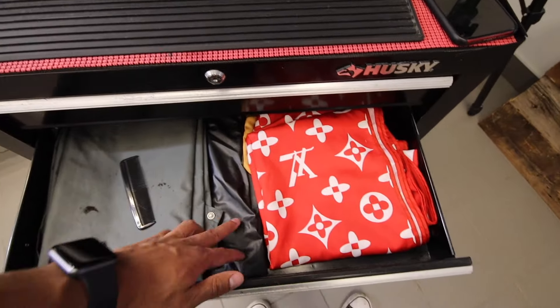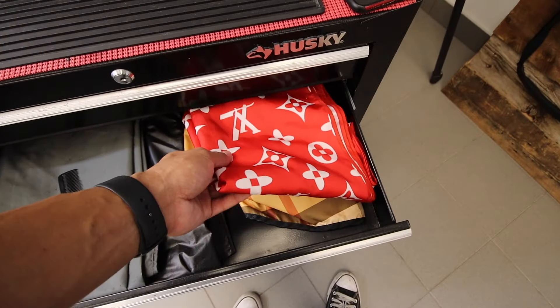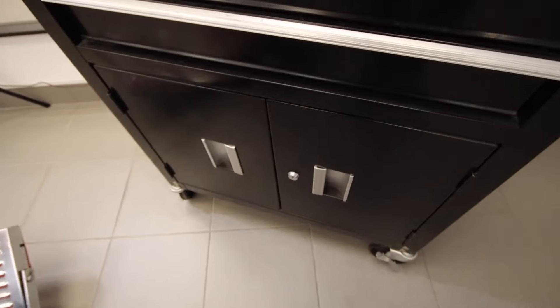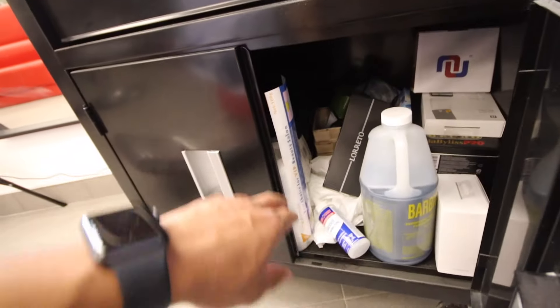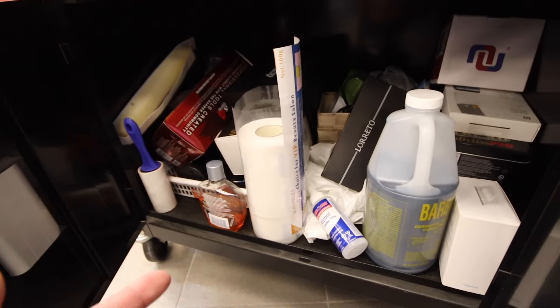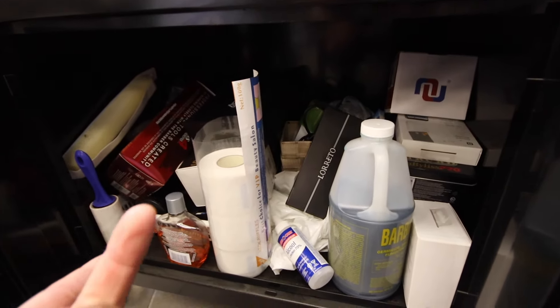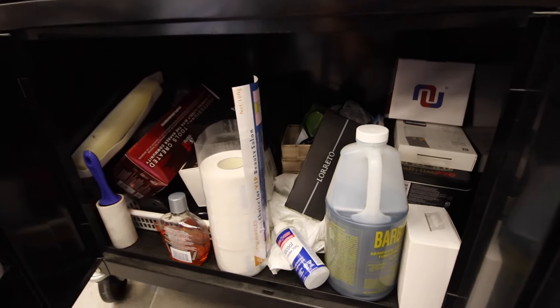And right here I just have one of those brushes to brush off my clippers. Going down here, we have my extra capes — these I never use. I have my red Supreme one and then I have a Burberry one down there. In this last drawer, nothing special — just some extra alcohol, Barbercide, some extra boxes, some neck strips.